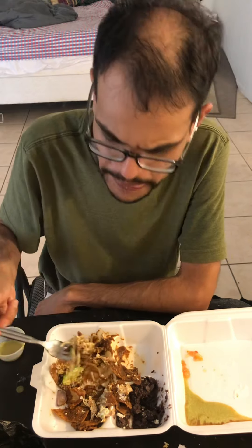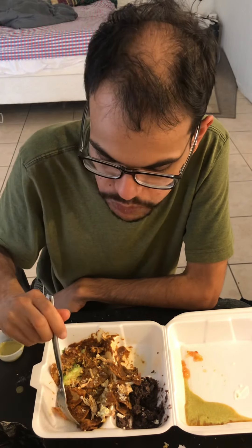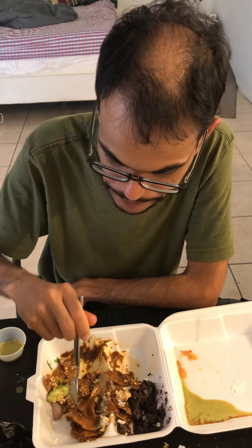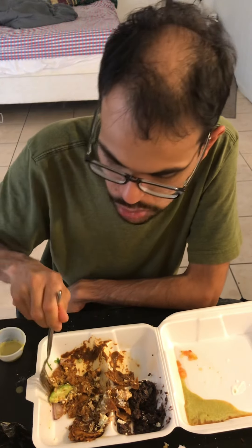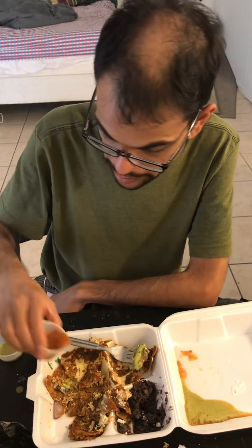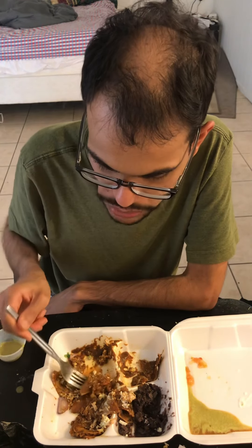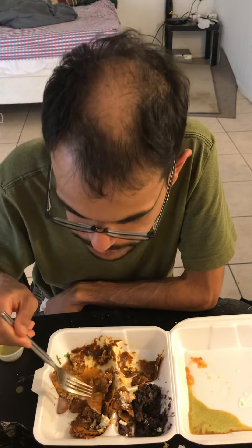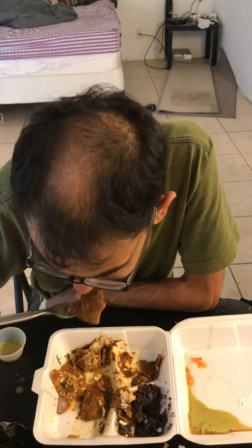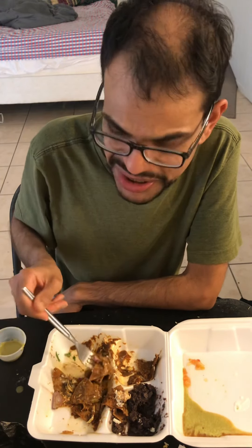The chicken isn't really seasoned at all. It just tastes like boiled chicken that they shredded. And the red sauce isn't really good.